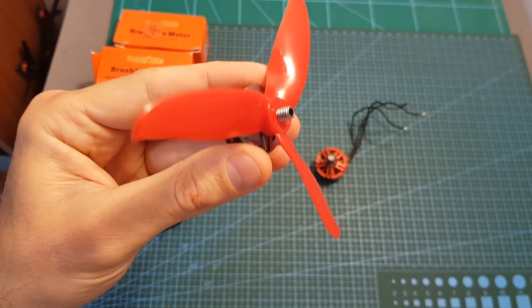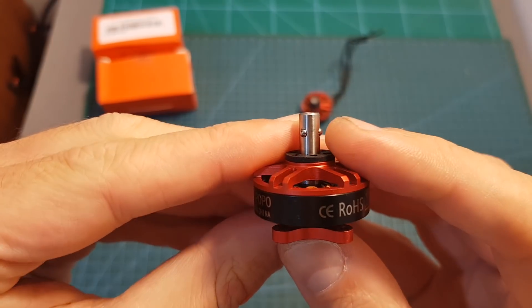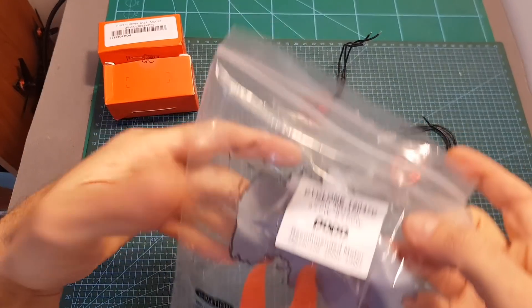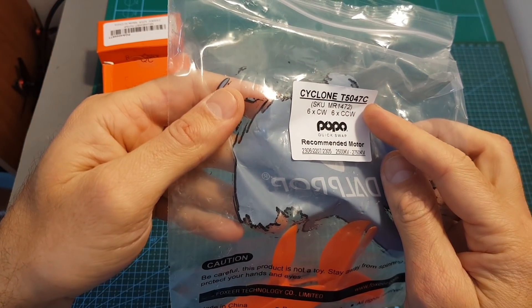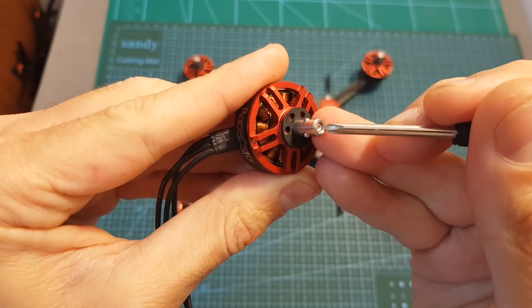The regular motor you probably know uses a screw thread and a motor nut to lock the propeller in its position. POPO motors use a special mechanism that requires compatible propellers, such as the Dalprop Cyclone T5047C, which I'm going to use in this video. On the center of the motor shaft you can find a spring.